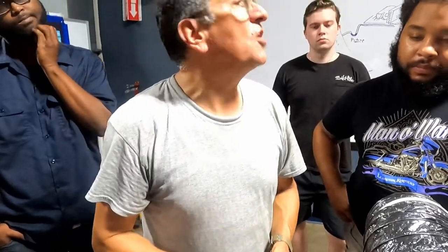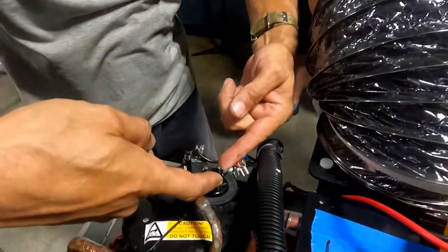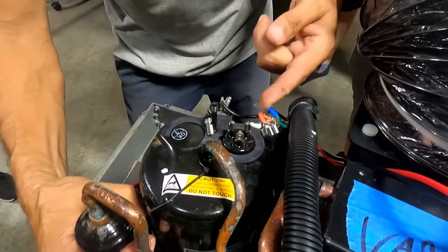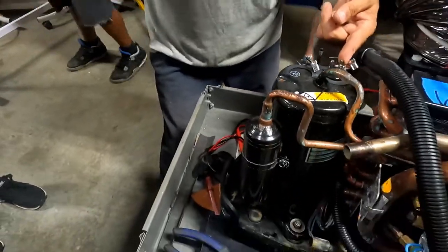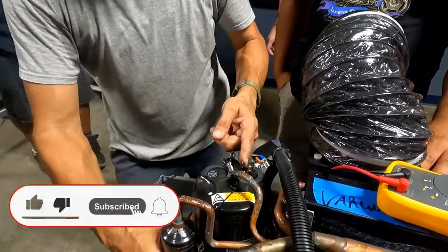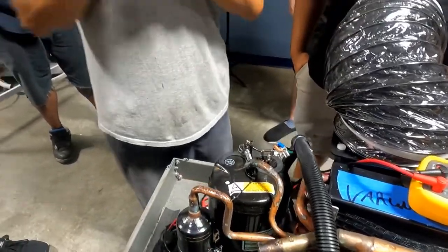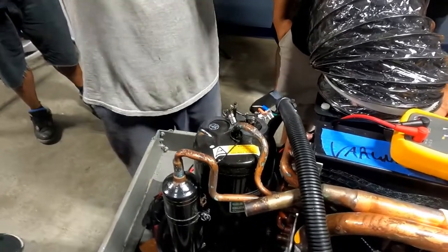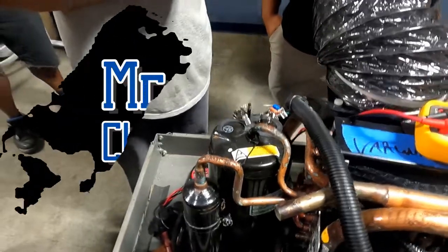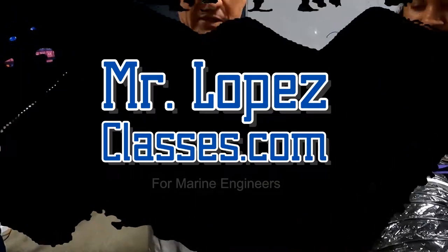How can I verify that it's open? With the megohmmeter. I connect one terminal of the megohmmeter to the housing ground and the other to the terminal — it goes to infinite: good. Now one on the ground and the other on this terminal — it goes to zero: finished. The winding is shorted to ground — the compressor is out. This is the professional way to diagnose the compressor.